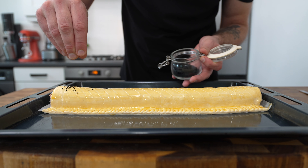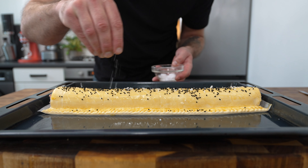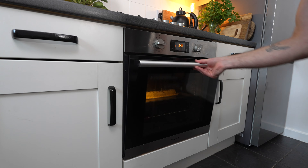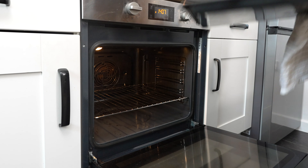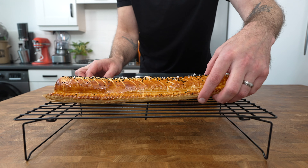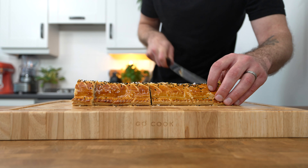You can do this in any pattern you like. Before placing it in the oven I like to sprinkle mine with a few onion seeds and a few sea salt flakes. Place it into a preheated oven at 170 degrees Celsius fan for 25 to 30 minutes until nice and golden on top and completely cooked through. Once it's baked leave it to cool on a cooling rack before portioning it up into your desired size. I've cut them into two inch pieces roughly getting eight sausage rolls out of this one, or you can eat it whole.